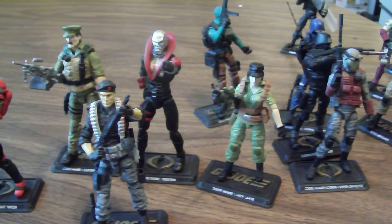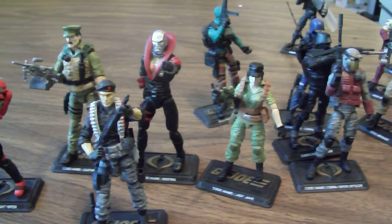G.I. Joe is just not what it was. It's kind of struggling, which is weird because back in 2009 and 2010 you could go to Target, Walmart, any store that sold action figures and there'd be a Joe aisle. Now Toys R Us is the only store that has them. I'm kind of almost done collecting G.I. Joes, depending on what Hasbro does with the line. I'll still continue to collect older figures I'm looking for.